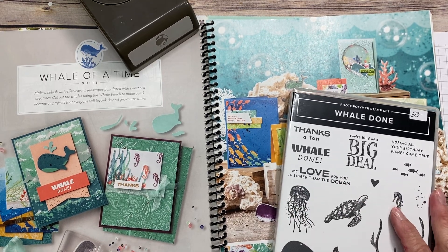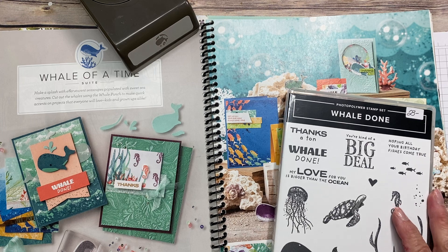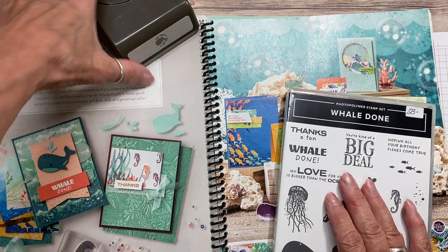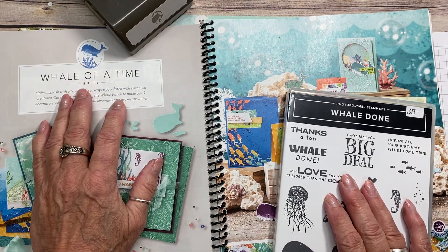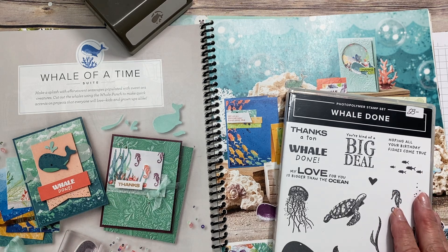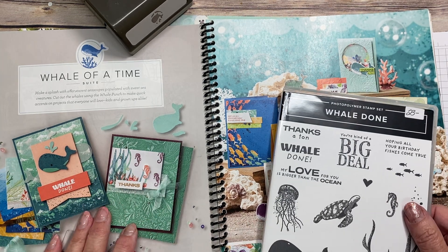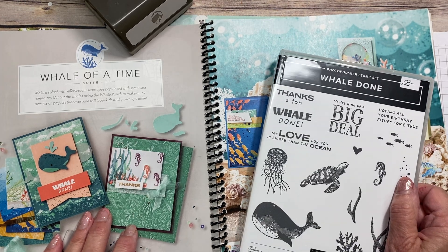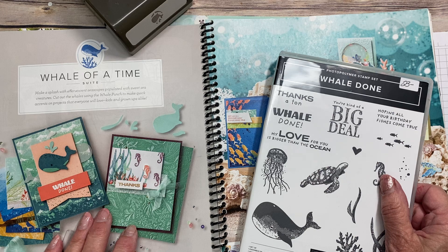Hi stampers! Are you wanting to do a cute interactive card that both adults and kids would love? What about a shaker card? We're going to be using this Whale of a Time suite today and we're going to mix it up with a few other things from a couple of other things that were out last Christmas. Welcome to Stamping with Diane — I'm Diane Evans and I'm an independent Canadian Stampin' Up demonstrator.